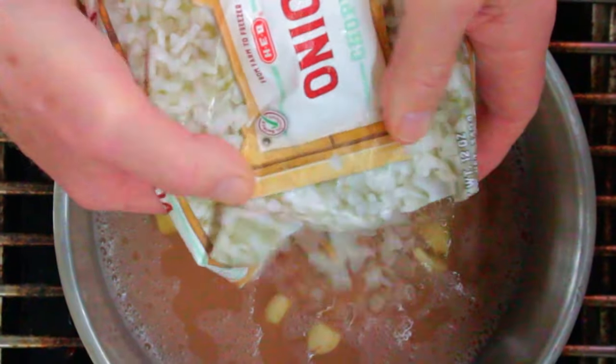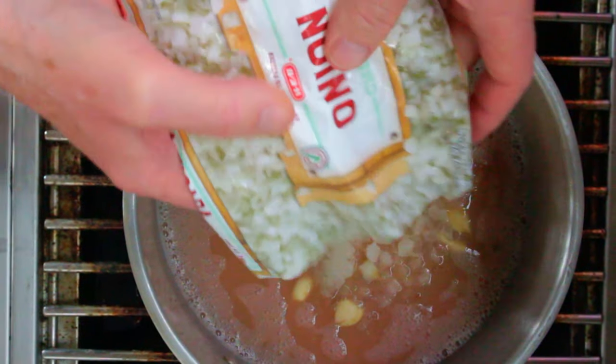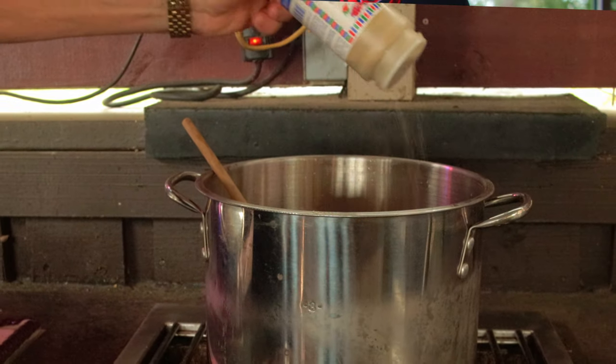Next we're gonna add in about half a package of frozen onions, but feel free to use fresh onions if you choose. I also like a generous amount of ground black pepper.